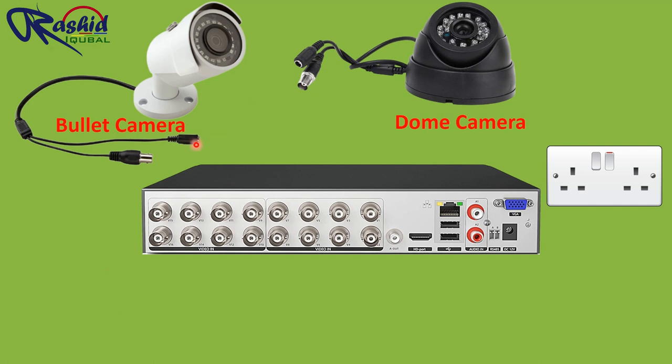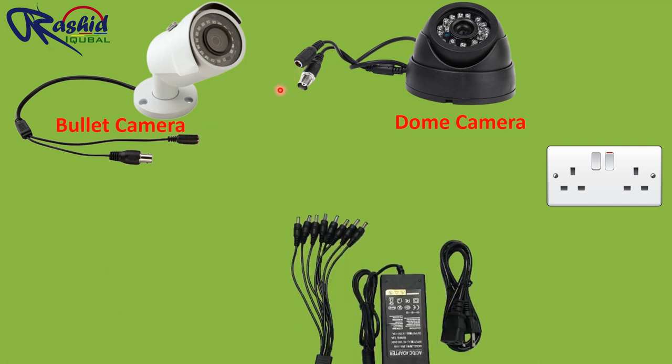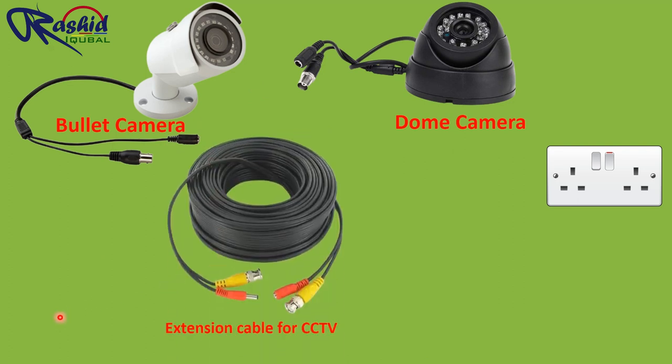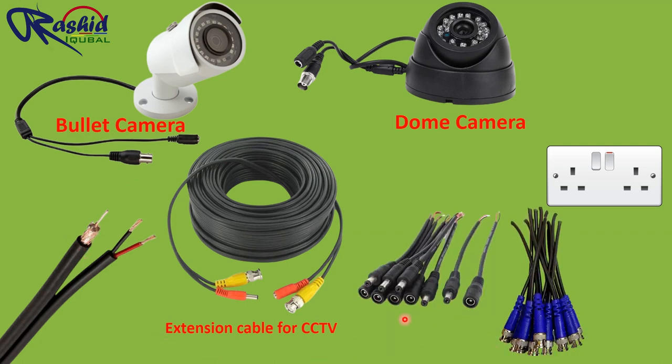The other camera connector is a DC power connector, through which we feed power supply to the camera from a DC power adapter. This is the extension cable, which is a 2-plus-1 core cable. The 2 cores are used for DC power supply, and the 1 core, which is coaxial type, is used for the BNC connector. We also need some BNC connectors and DC male-female connectors, which are required during termination.